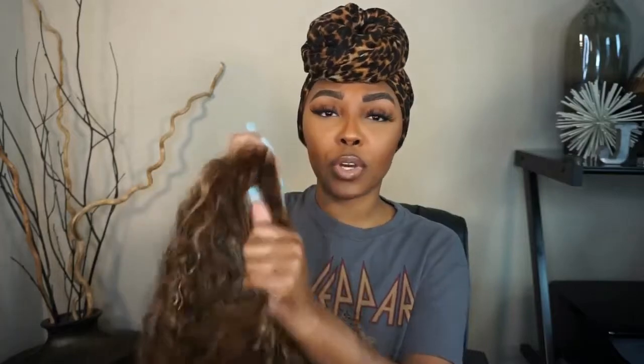It does look pre-plucked, and if not, the front part of the lace does look nice. You probably would want to do just a little plucking — I didn't. The hair feels really soft; I barely got any shedding when I pre-bleached the knots. Really nice hair, really soft. So we're going to go ahead and put her on.